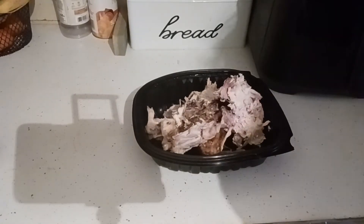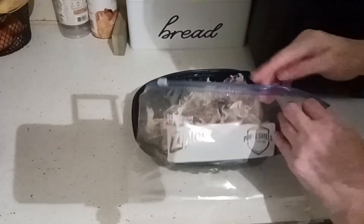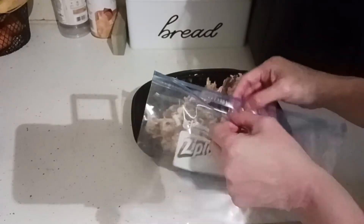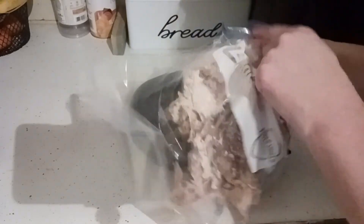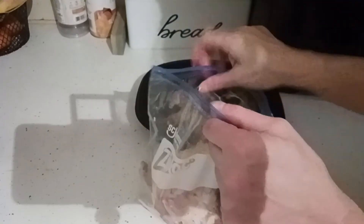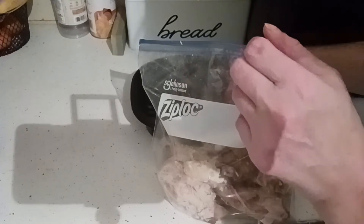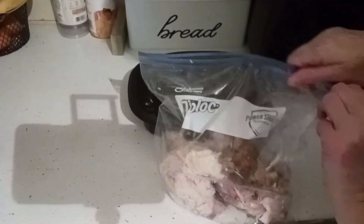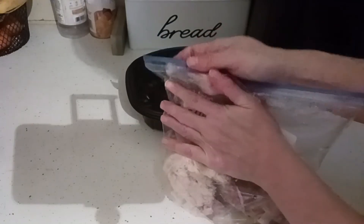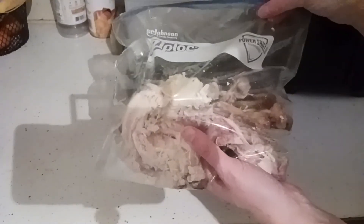Take all that chicken and put it into a bag because the carcass is very useful — I use my entire chicken right down to the bones. That's going to make an awesome pot of broth. I'm going to wash out the containers and use them for gifting food to my neighbors. This is ready to go to the freezer. If you want to label it and date it, you can.